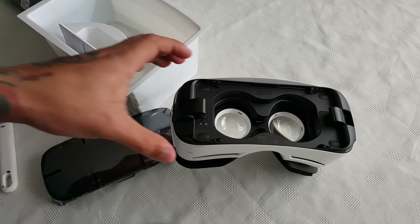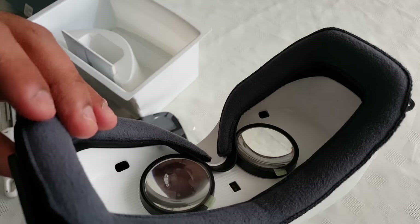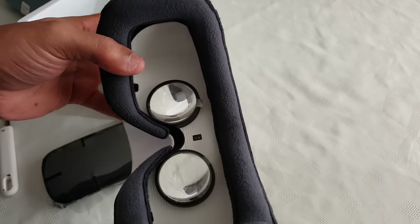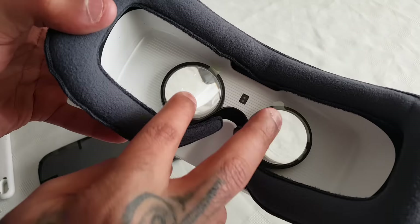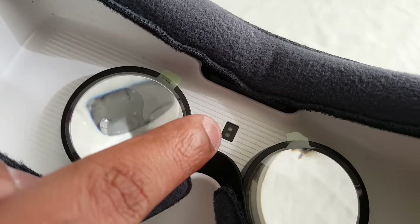I'm going to be having some fun with this — can't wait to try it out. We've got the two lenses there and if you look in the middle there, we've got a little sensor.